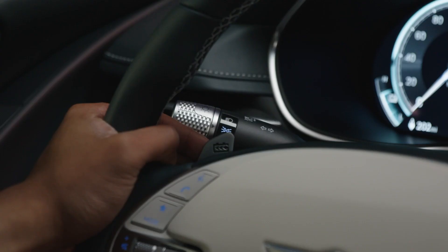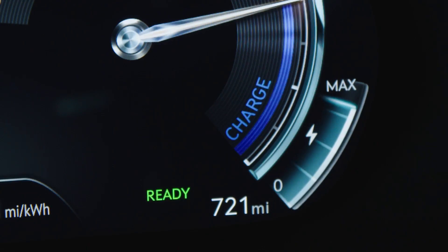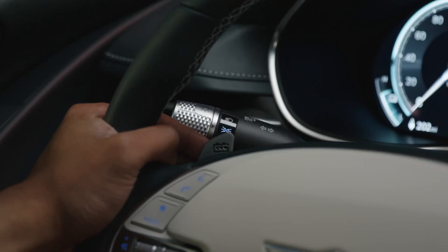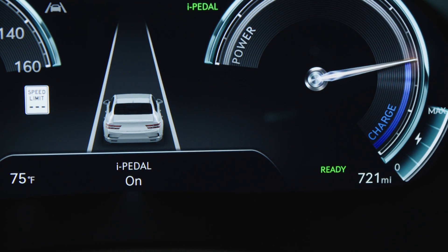The left paddle shifter can be used to activate iPedal, which provides maximum vehicle regen, deceleration, and stopping control without having to use the brake pedal. To activate, pull the left paddle shifter until you pass Level 3 to engage iPedal and activate one-pedal driving.